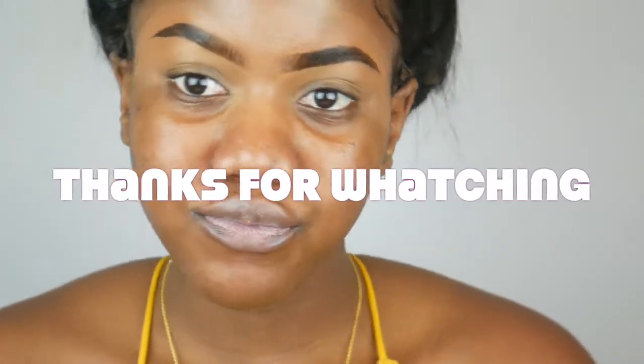That's it, guys! I hope you enjoyed this eyebrow tutorial. Hope to see you on my next video — bye!